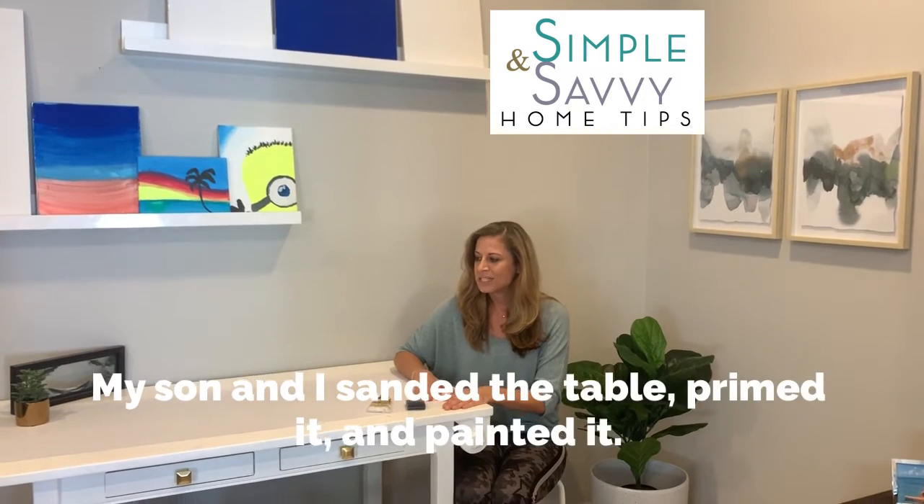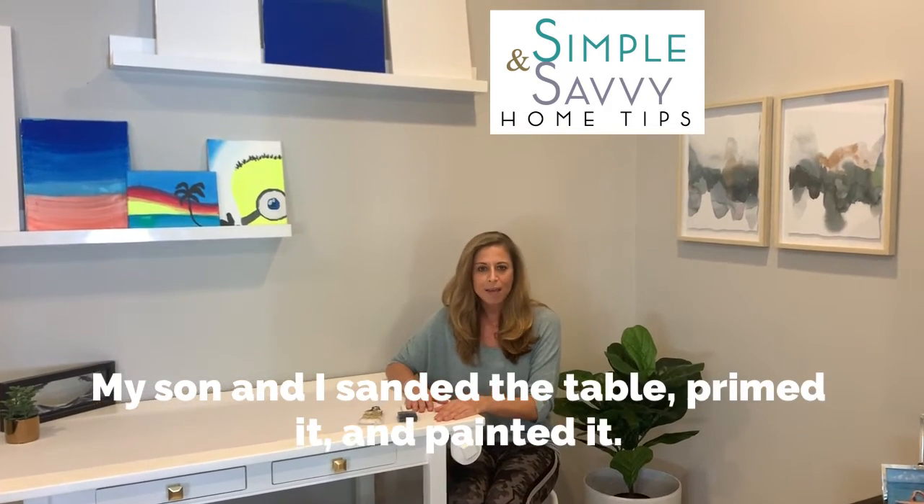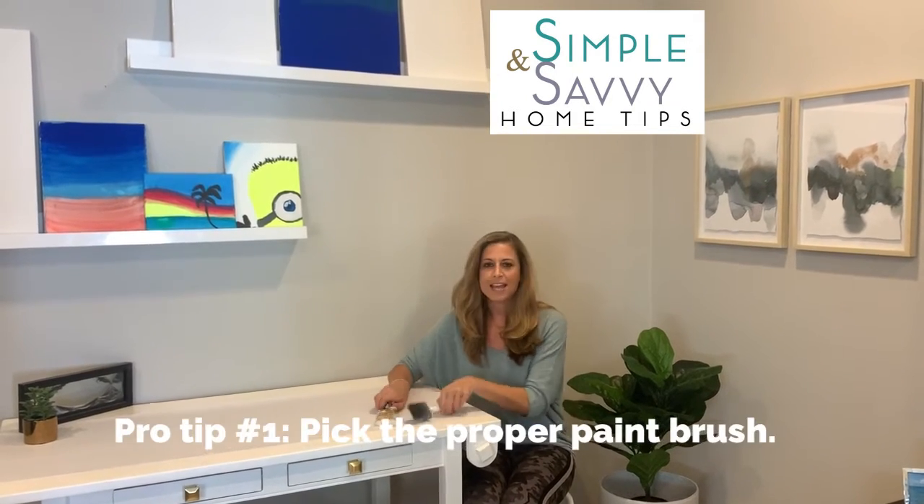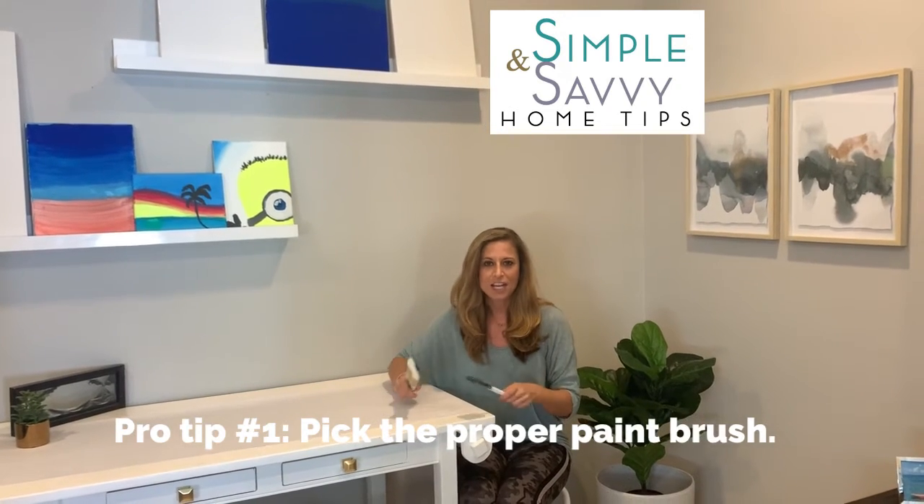My son and I sanded it down, primed it, and painted it, which was great. So a couple of pro tips I wanted to share — the first one is to pick the proper paintbrush.